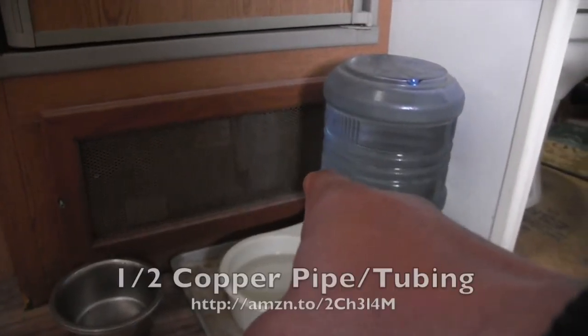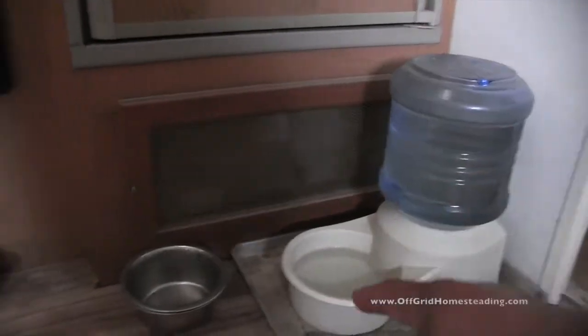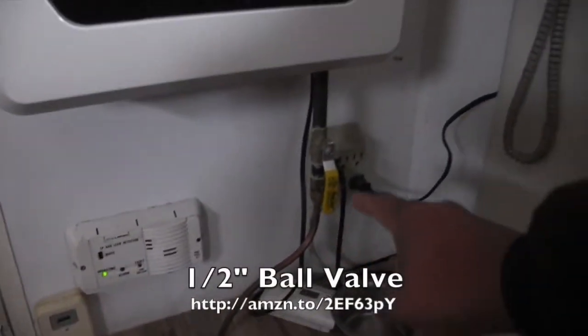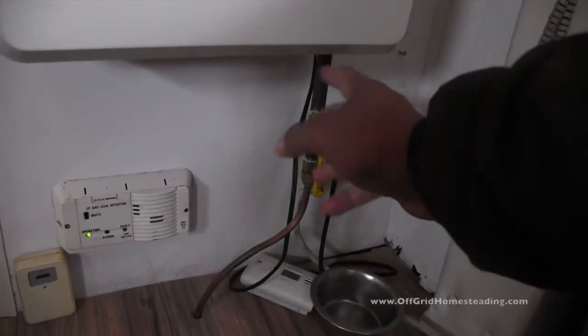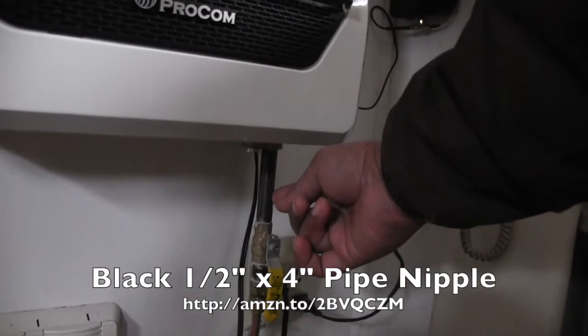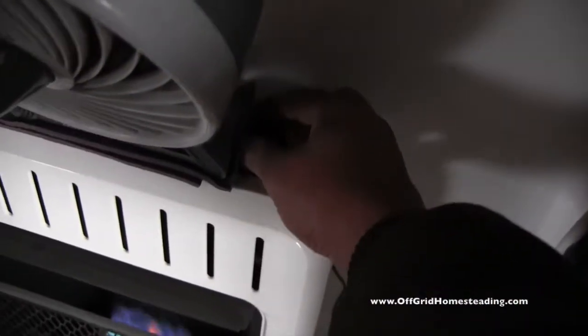I disconnected that line and basically took where that line was tying into the trailer underneath, and went directly from there to here. I put a ball valve in, had my heating and air guy come out to check it all and make sure it looks good. We've got a piece of — I think four inch — black pipe that goes directly into the unit.